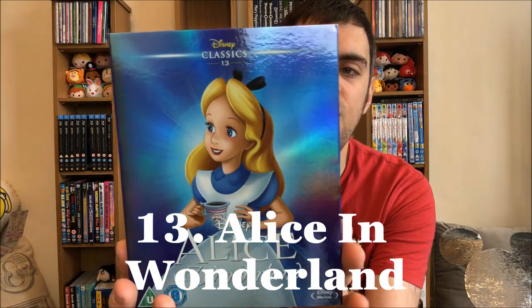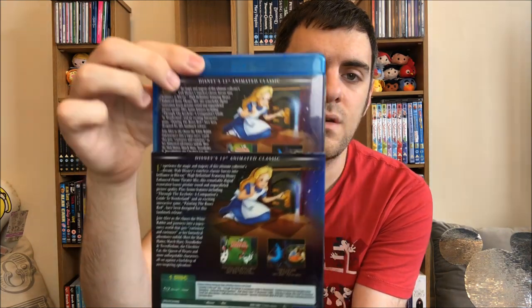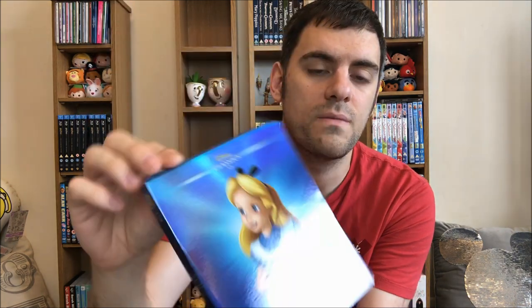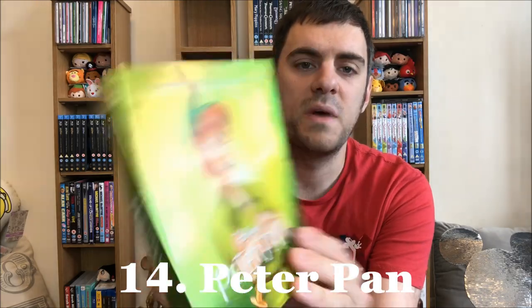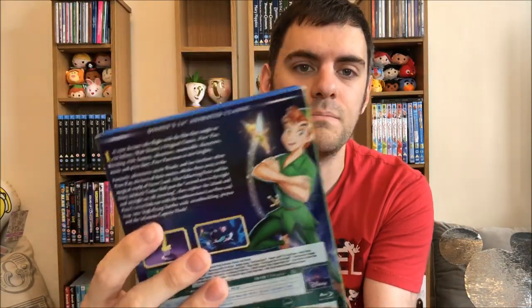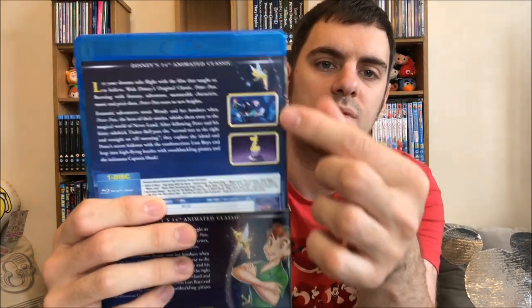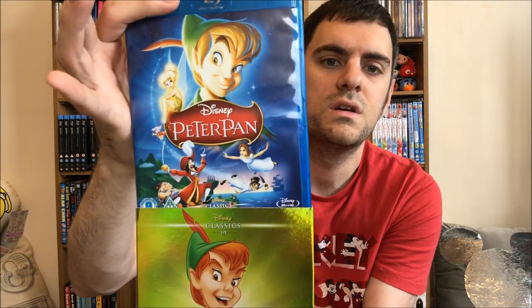Then we have Alice in Wonderland — I do not personally get the Alice in Wonderland hype. You've got the back, which of course matches, and then the normal cover which is really cute to be fair. Fourteen: Peter Pan. I do love this movie but he looks terrifying, especially when you compare him to the one on the back who looks completely different. They've used the same sort of thumbnail-style images just in different places, and the text is the same — strange but I like the addition of Peter Pan on the front.